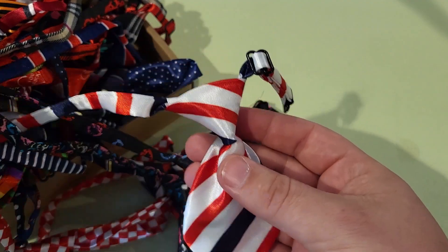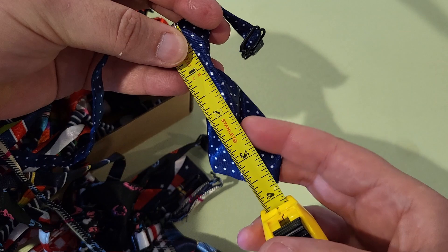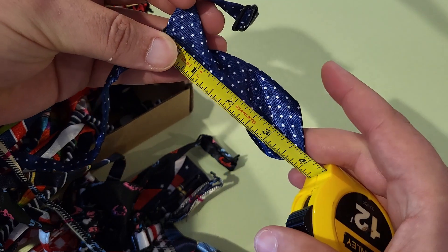Some are fairly simple and patriotic, and others are more complex and more fun. Going to measure one real quick — from top to bottom, they measure about four inches long.